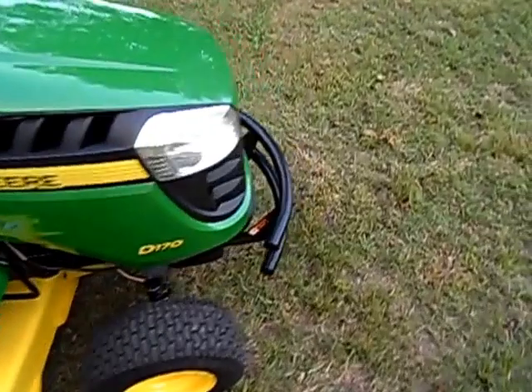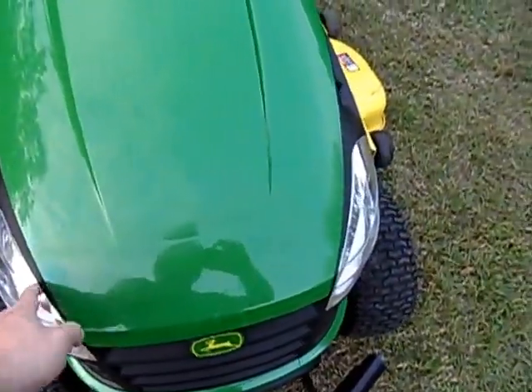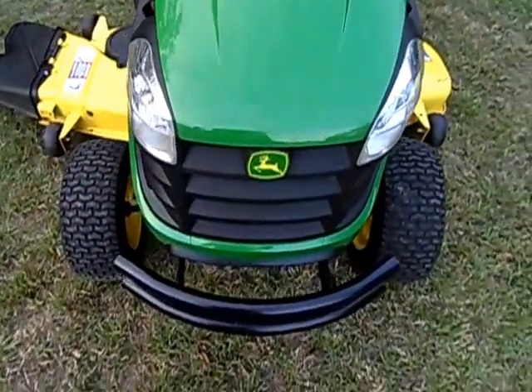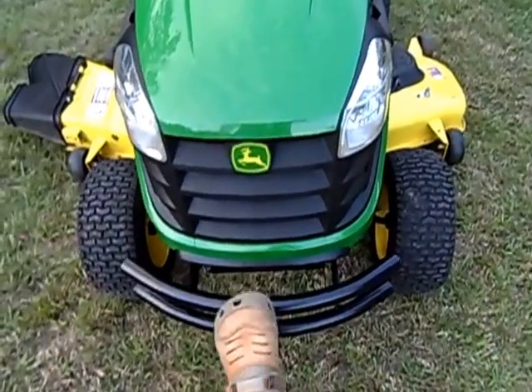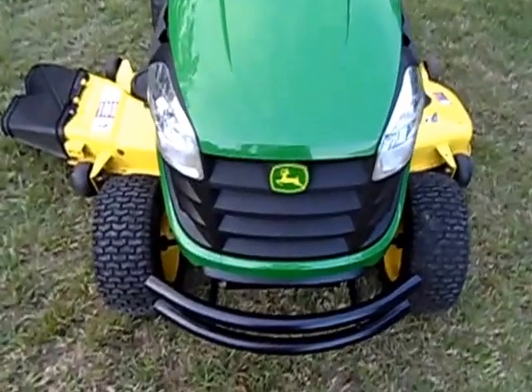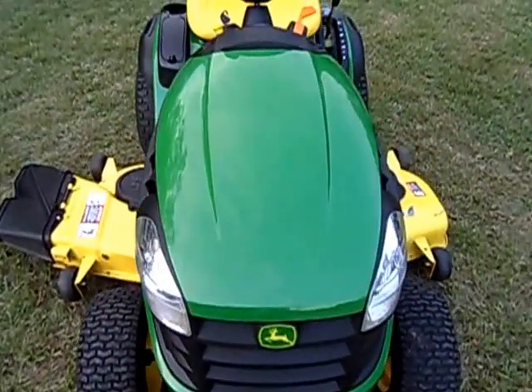Up on the front end you've got nice bright headlights. I've run around at night just messing around on the property and they're plenty bright. The D170 also comes with a big double-bar, double-rail front bumper. I have bumped into some things in the grass with it, but overall this is a really, really nice garden tractor.